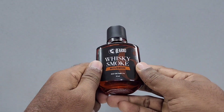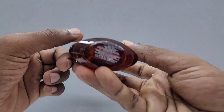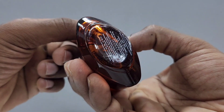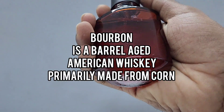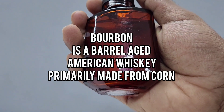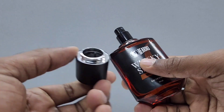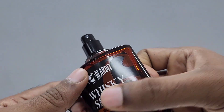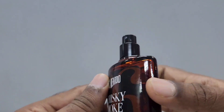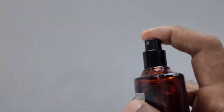So what exactly is bourbon? Bourbon is a type of American whiskey that is made from corn. In this perfume they are saying that they have a bourbon note, which is actually a sweet liquor note.